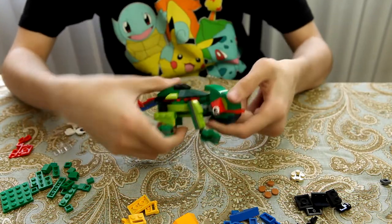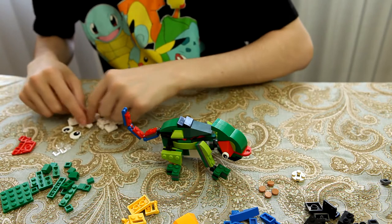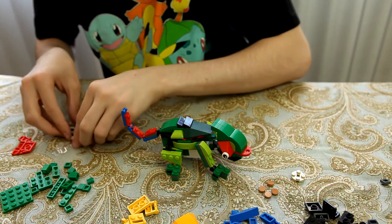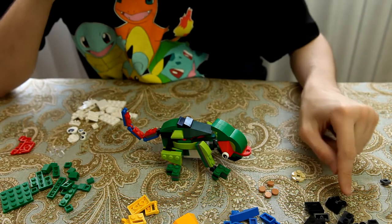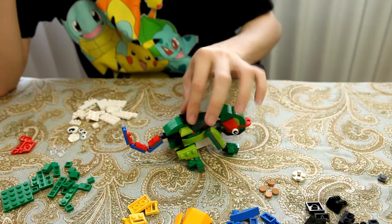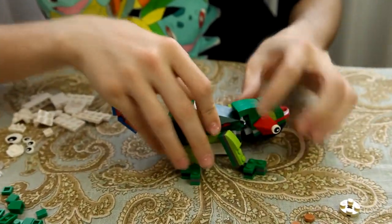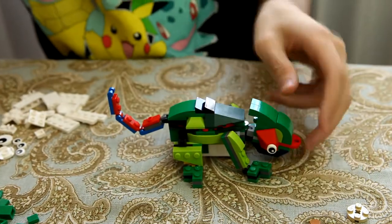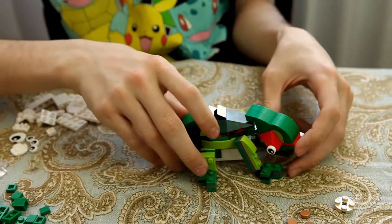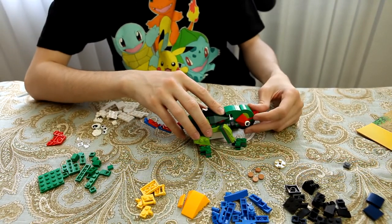That probably would have looked a lot better if it was green — I think it would be a much more successful build. But nevertheless, I do like the build itself. It looks like a chameleon, it does. They pulled off the head really well, like the tongue sticking out. Just like the fish, you still have extra parts — those two large eyes and some spare pieces. I like this a bit better than the fish, personally. You may think differently, but I just like the chameleon better. I really do.